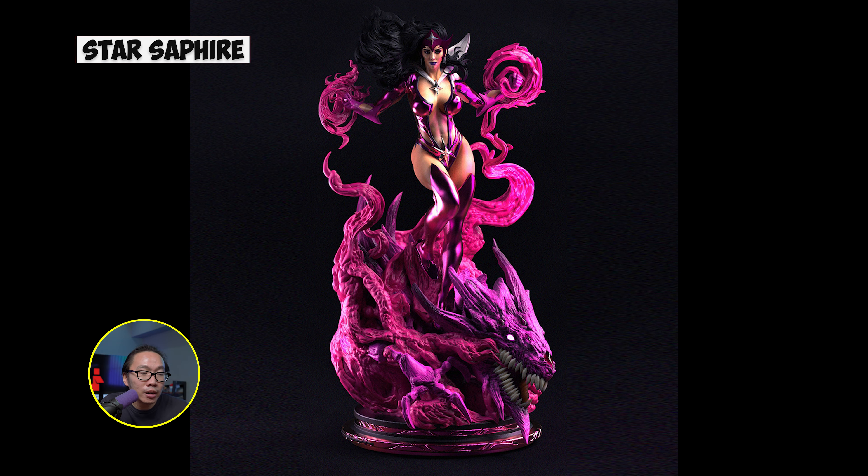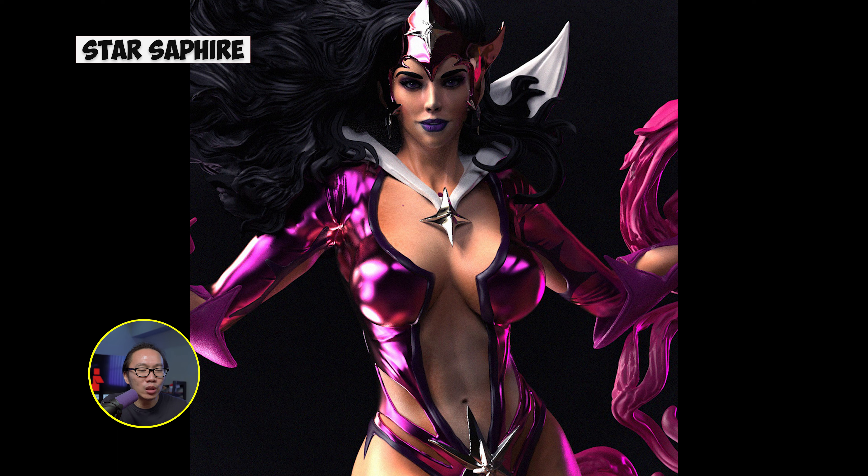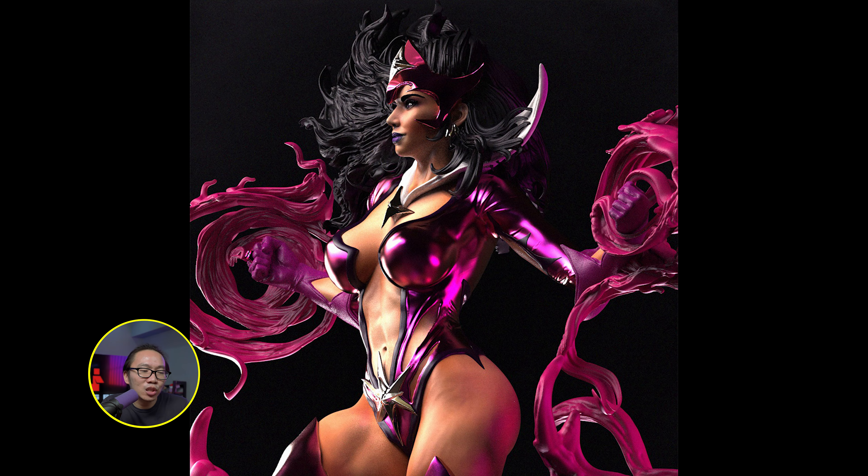Next we have Star Sapphire. There's just really something about this render that pulls you into it — great sculpt, beautiful portrait, and very nice renders. This is probably the best Star Sapphire statue around and the only one you need to own.